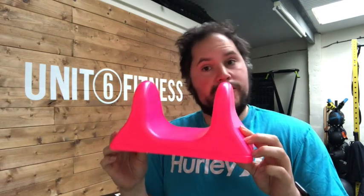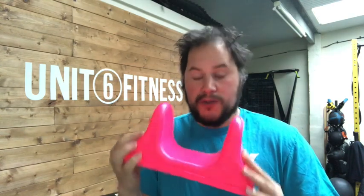Today we're reviewing the Soarite. Soarite were generous enough to send me one. I asked for it in yellow or pink because yellow fits my color scheme and pink just pops, so they sent me a pink one. They do a bunch of colors and these retail for $59.99. You can get them on Amazon.